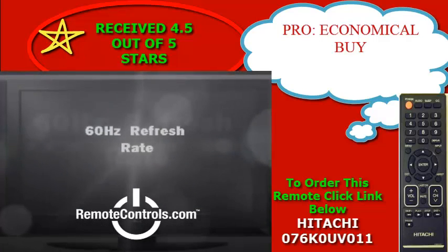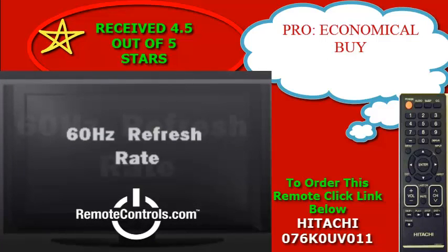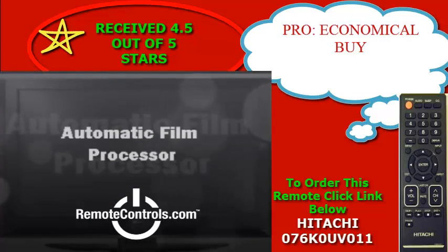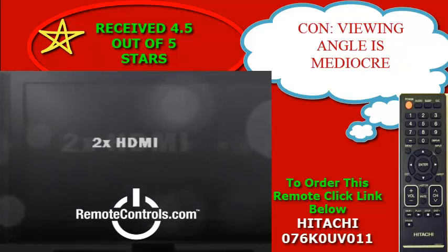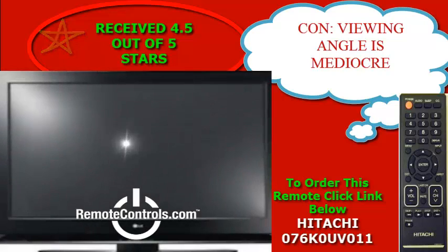The remote control that comes with this television series is part number 076K0UV011. This remote control is simple and easy to use. It comes in all black and will do all the basic commands a remote needs in order to navigate through television screens.